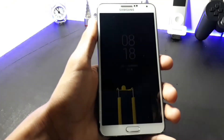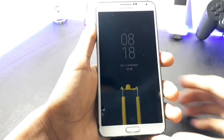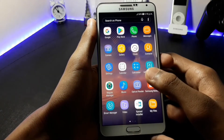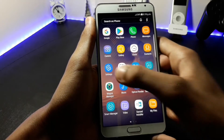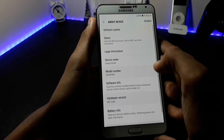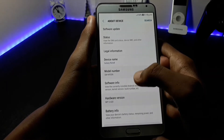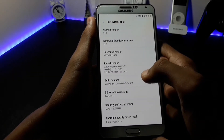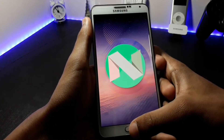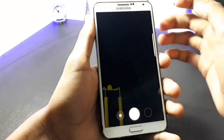In this video I will be showing you the installation of the Magma VX1 ROM for the Samsung Galaxy Note 3. First let's check out the Android version of this ROM. As you can see the device is named as the Galaxy Note 8 and the model number is SMN950N. The Android version is Android 6.0.1, that is Marshmallow.